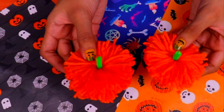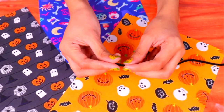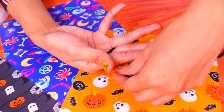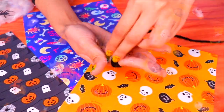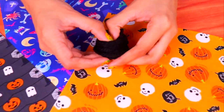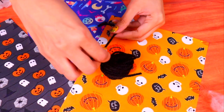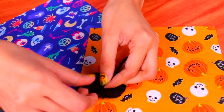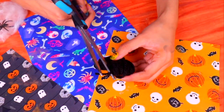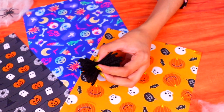Now it's time to make the second decoration, which will also be part of our garland. Take some black wool and wrap it around two fingers — keep going until you have a little ball of wool. Take it off your hand and using your fingers open it up a little bit to make it fluffier. Next, tie a small piece of wool around the center just like with the pumpkin. So friends, what do you think we're making this time?